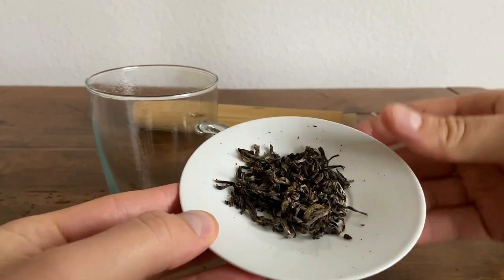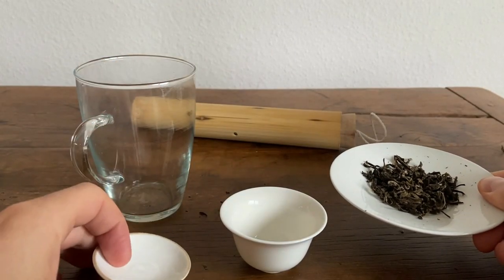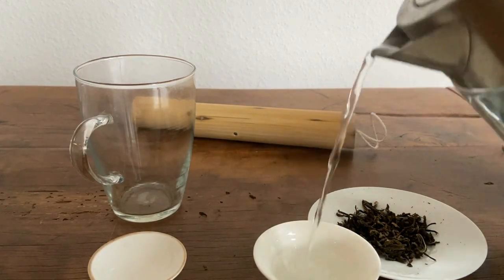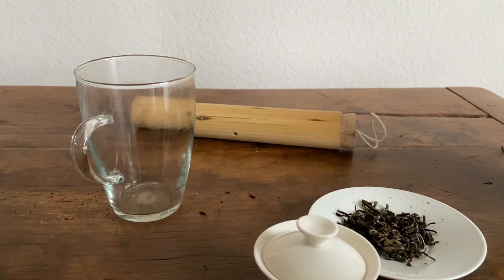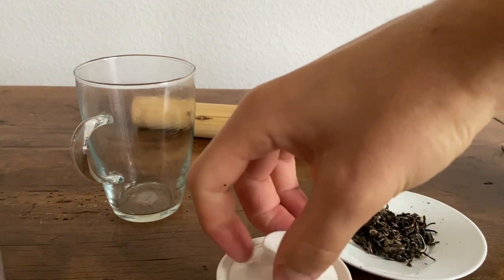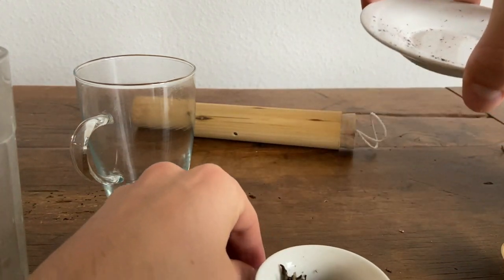I got about five grams, maybe a little bit less, because I'm using a very small gaiwan. The first thing I'm going to do is preheat the teaware. This accomplishes two things: it reduces heat lost to the porcelain, and it's a good way to wake up the leaves. I'm using 95 degrees Celsius water for this experiment. Preheating the gaiwan now, then I'll go ahead and put these leaves in.